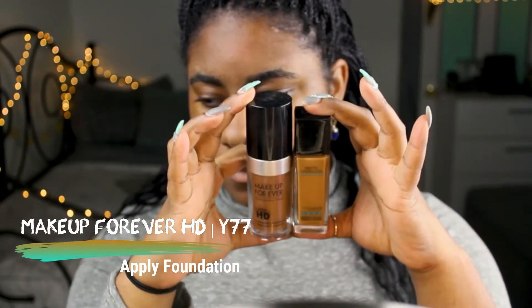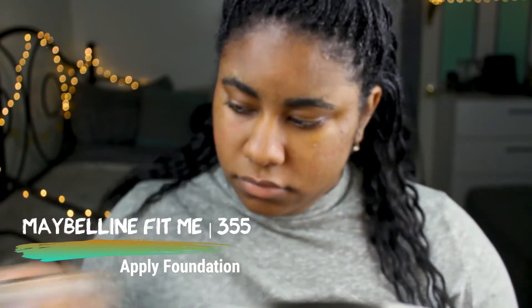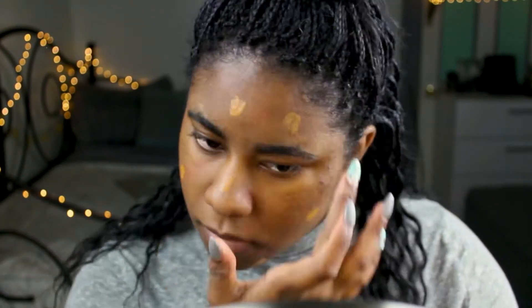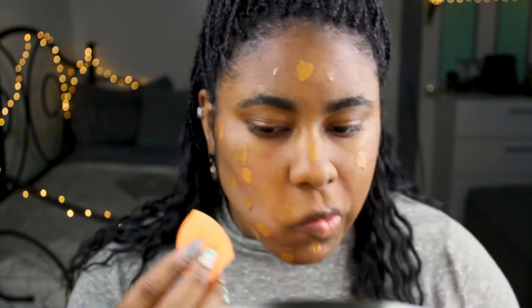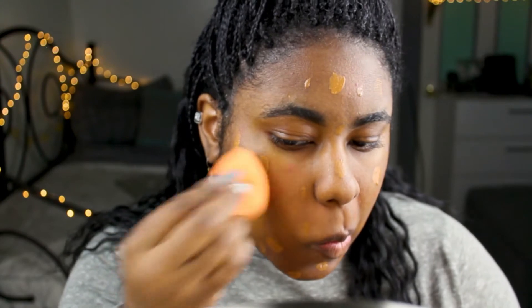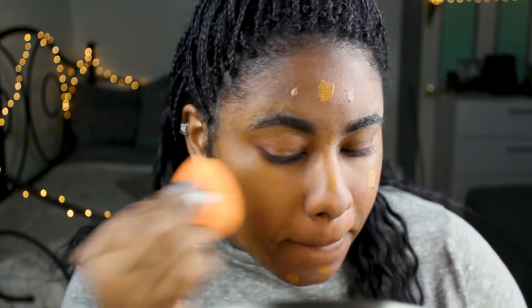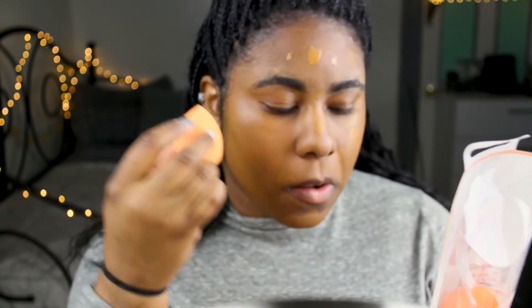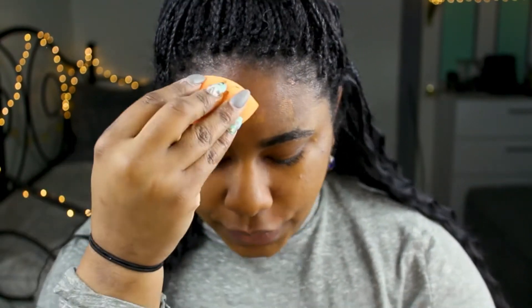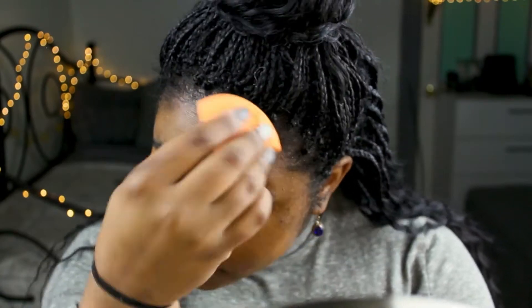Next comes foundation. I'm just going to take my Makeup Forever HD in Y77 and my Maybelline Fit Me in 355 and put a decent amount all over my face to get the coverage I want. Now I'm going to take my Real Techniques blending sponge and blend my foundation all over my face — using it dry first to get fuller coverage and then wet to make it blend a little bit better.